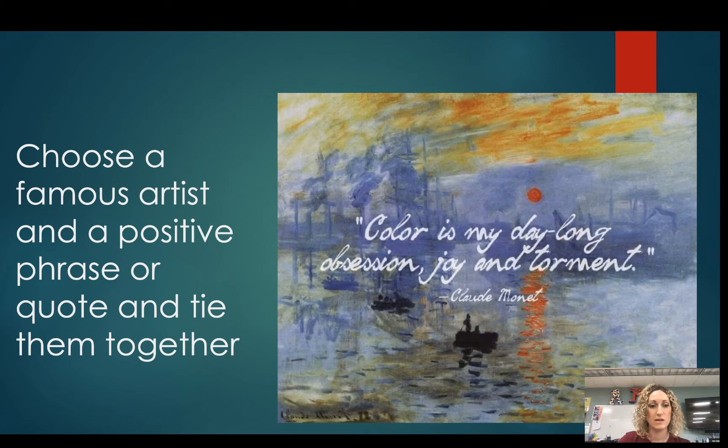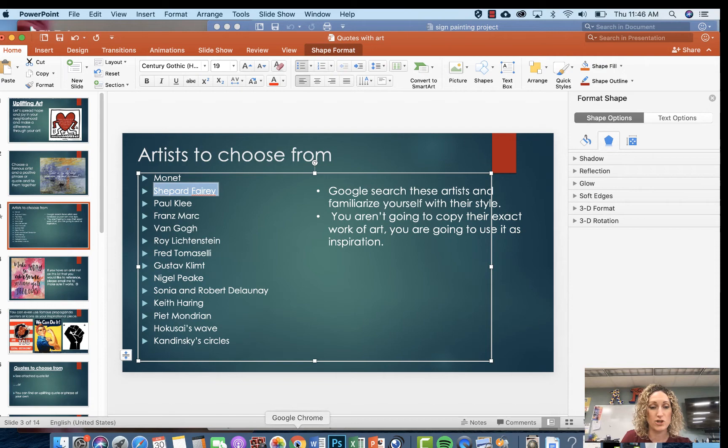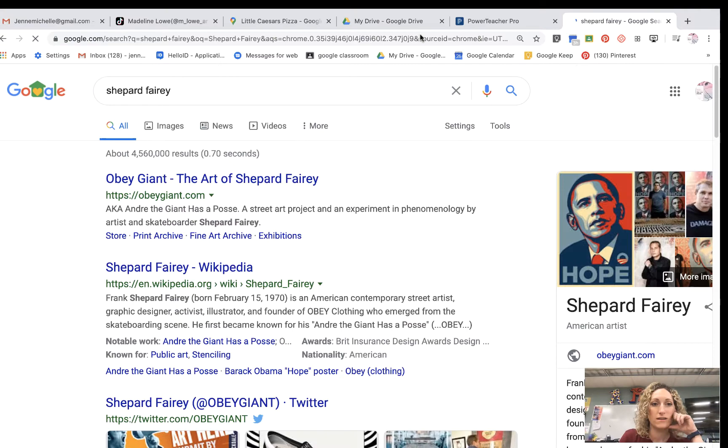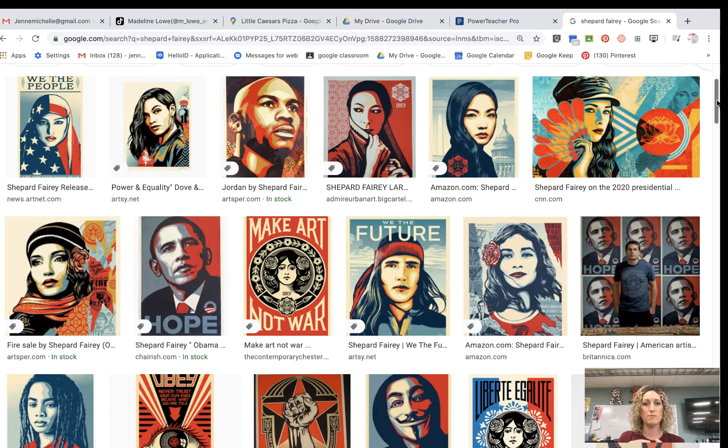You don't have to use a specific artist's quote — it's any quote. So here's our list of artists to choose from. These are artists with very recognizable styles. For example, Shepherd Fairey has a very specific style — very minimal portraits with maybe two or three colors, a pop art feel, and words on them as well. If you choose Shepherd Fairey, you would make a portrait of somebody using his style, not copy his exact portrait.